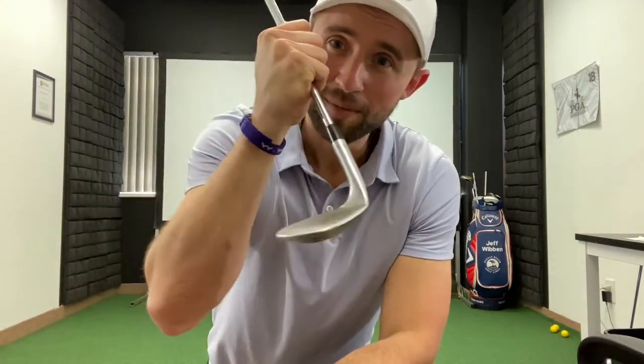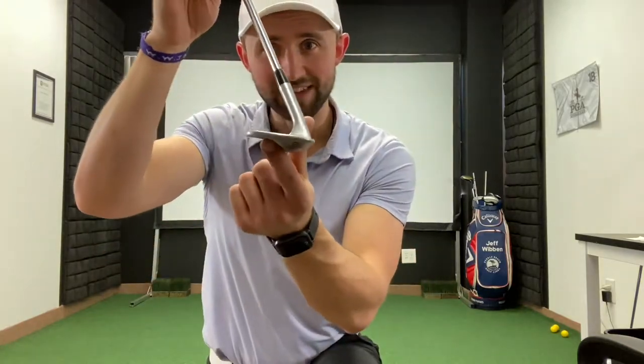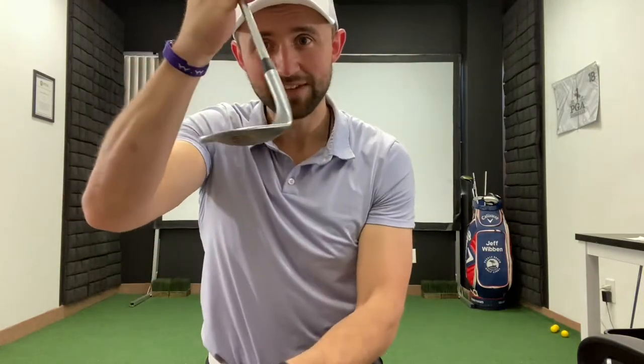We're trying to hit the sand about an inch or two behind the golf ball and never even make contact with the ball — we're trying to slide right underneath it. So we keep that clubface nice and open like this, hit the sand with the bounce, and give it a nice hard swing.